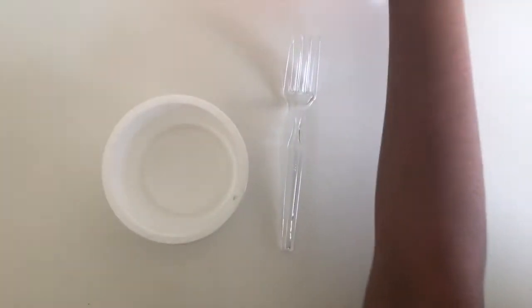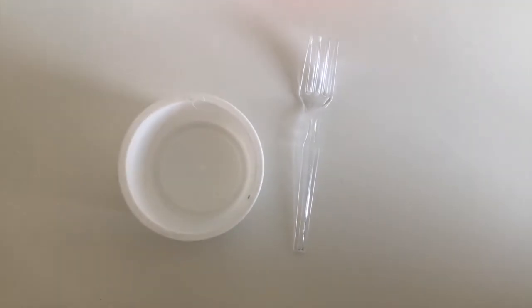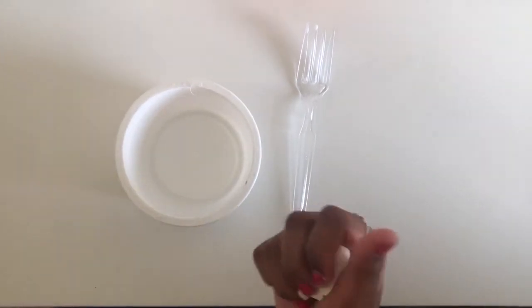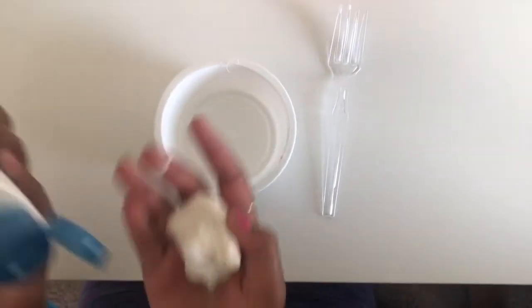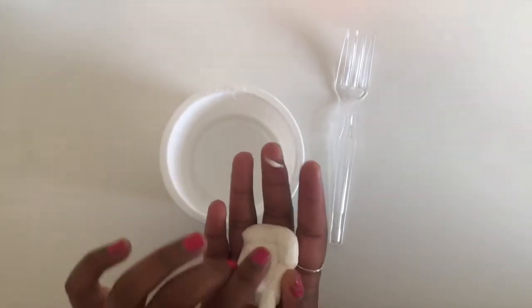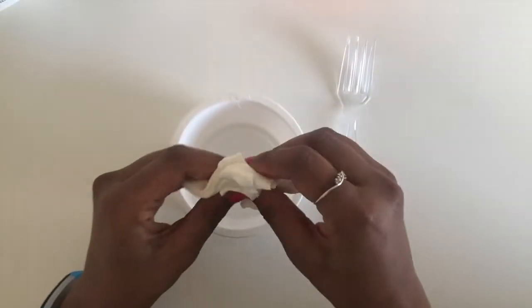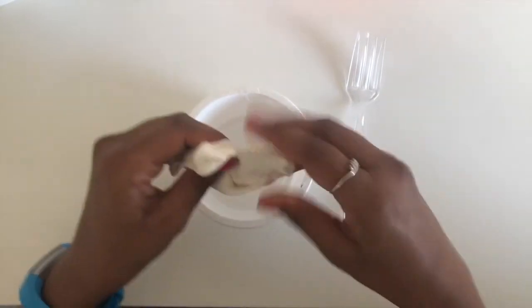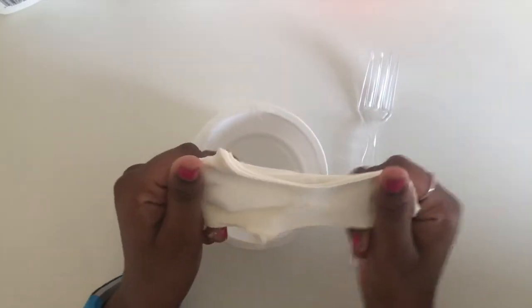The first step is to make your clay soft. To do so, get your clay and mix in some lotion. Grab your lotion and pour a little bit in, then mix it all into the clay until it is soft and stretchy like this.